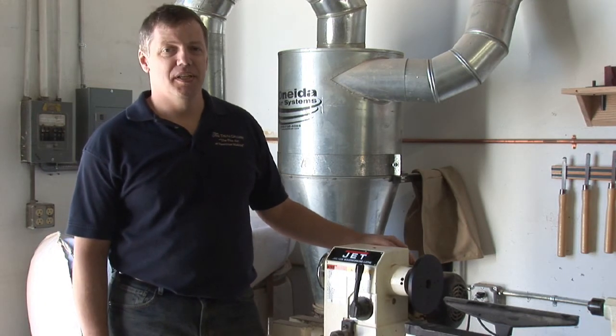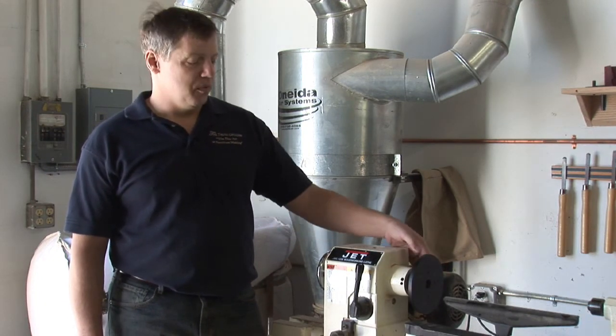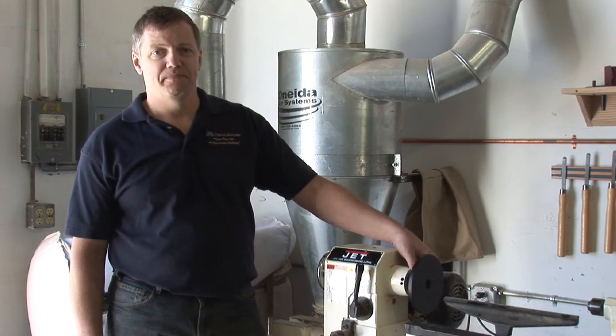It couldn't be a simpler machine. The motor turns a pulley, which spins your drive mechanism. I'm Dave Troll with the Troll Gallery, the fine art of furniture making.